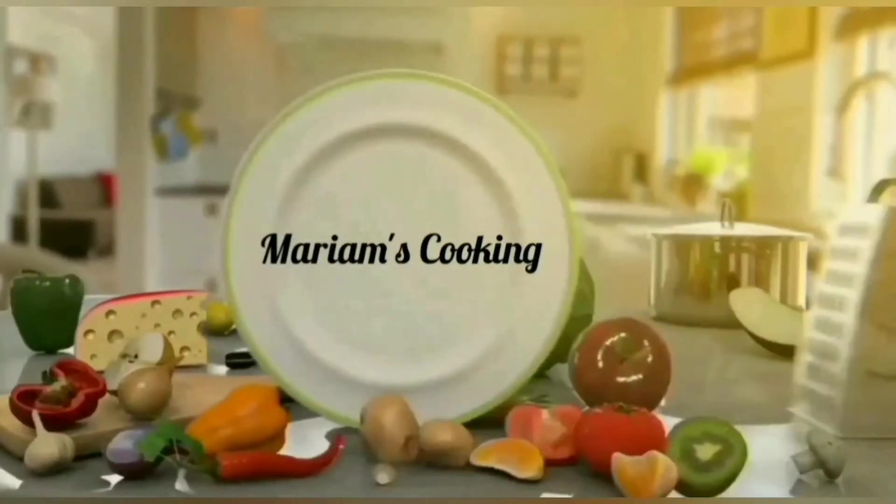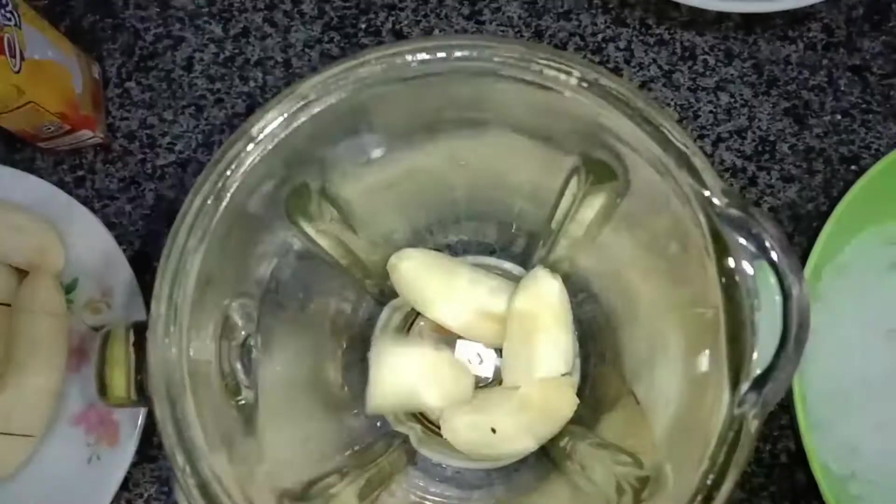Hello everyone, I am Maria Mali and you are watching Mariam's Cooking. Welcome back to my channel. Today I am going to share my recipe with you.